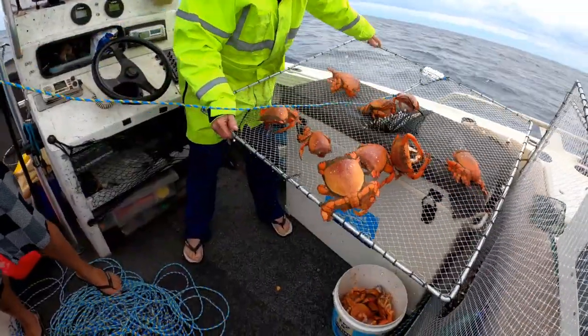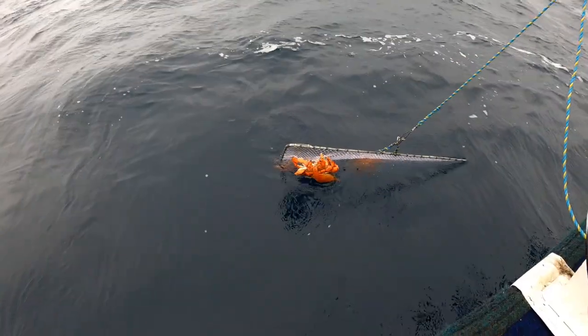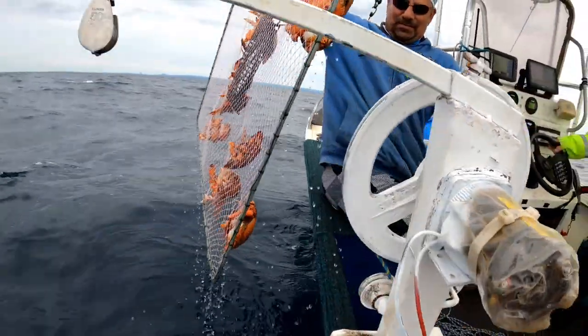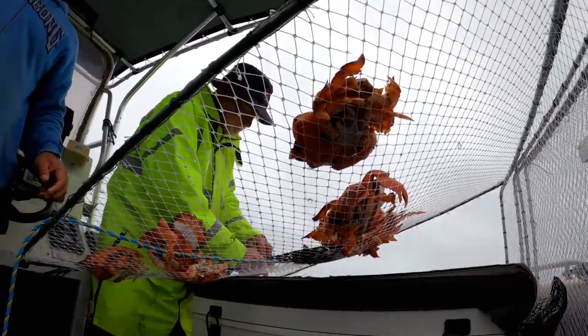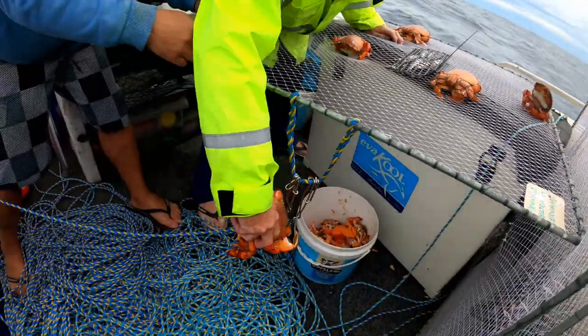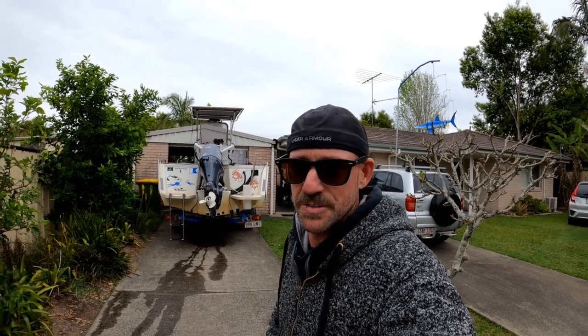Look at all those yappers! Not a bad morning out on the water with 23 keepers. Now we've learnt how to catch them — let's go and see Jerry and learn how to cook them.